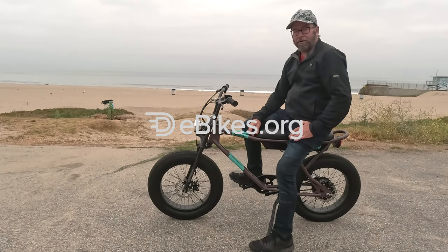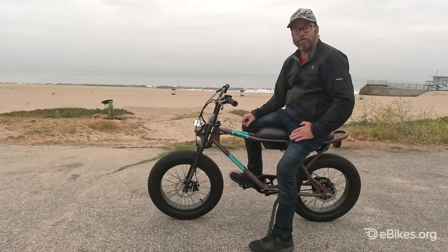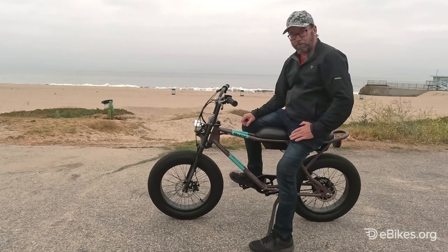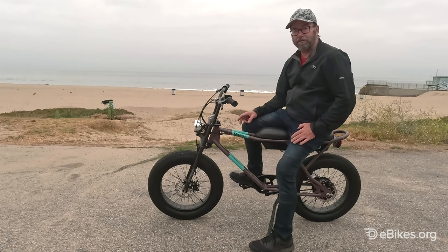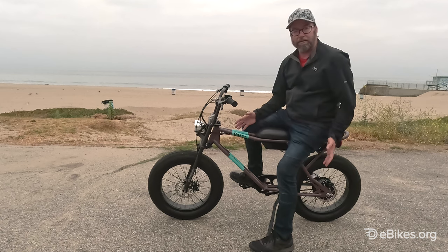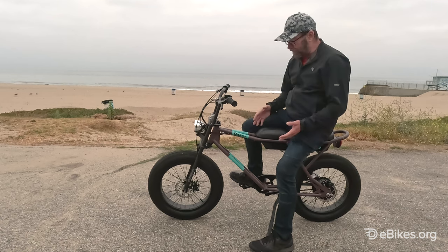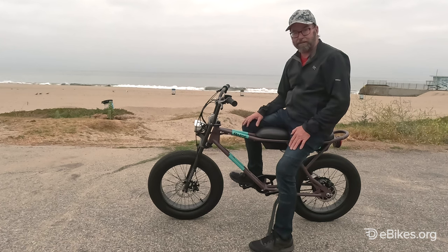Hi, Tony Donaldson here for ebikes.org. This is the Razor Rambler 20 — 20 for the 20-inch wheels, even though they appear bigger because of the 4-inch tires. This is a mini-bike style bike, similar to Super 73, Zuko. There are a bunch of other companies that have this style bike.